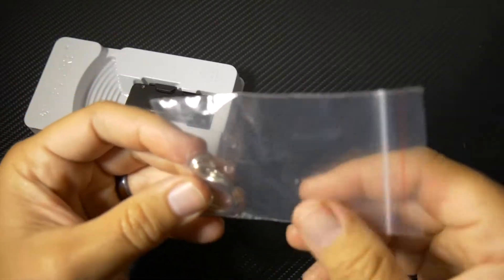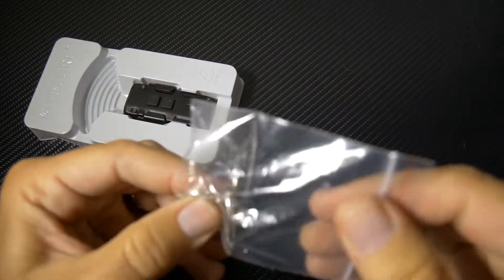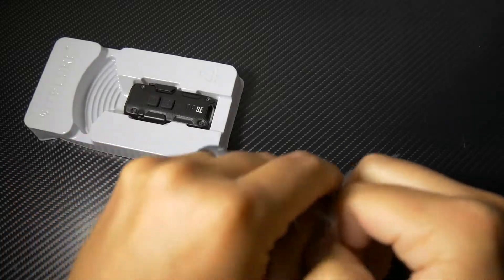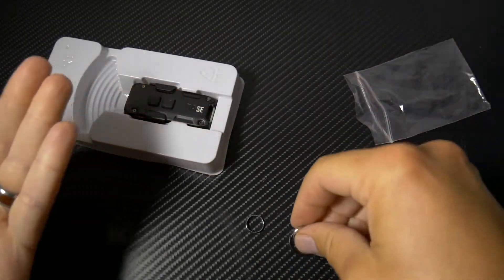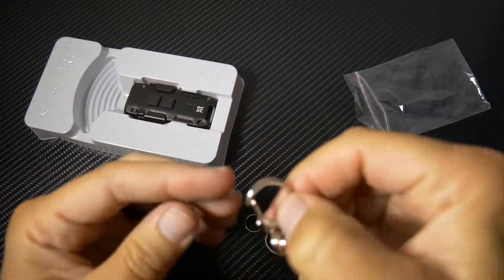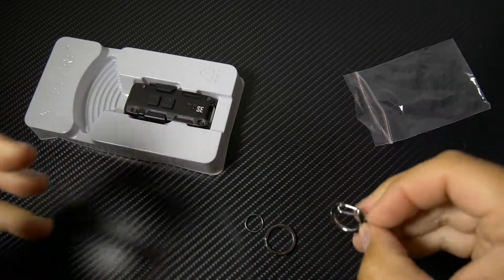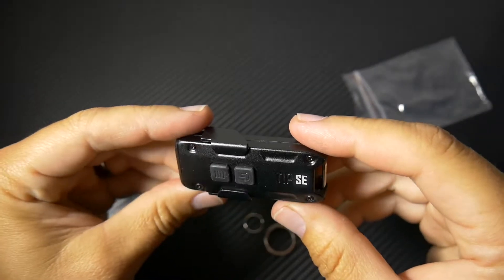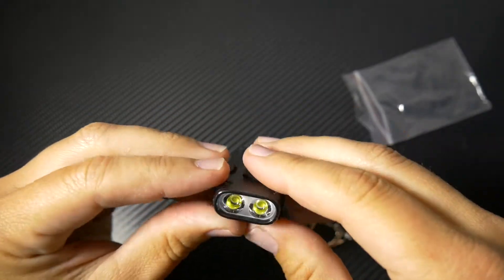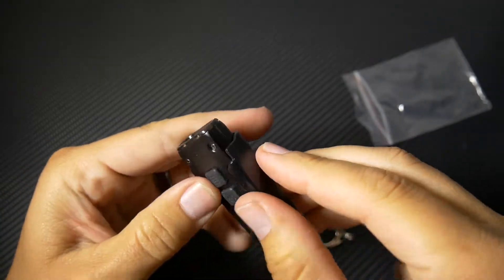You have a keychain — you have two different key rings. And you have a little carabiner-style key ring. And you get the star of the show — here's the Tip SE. Dual LEDs. And you have a clip too.